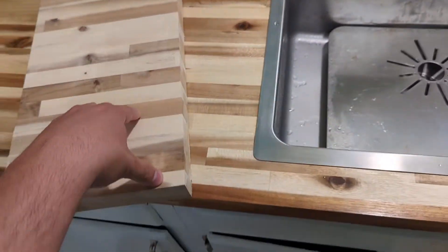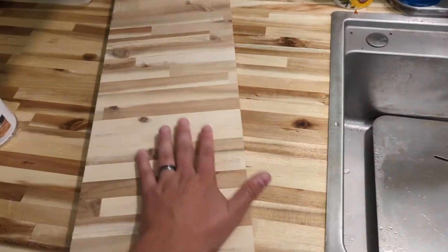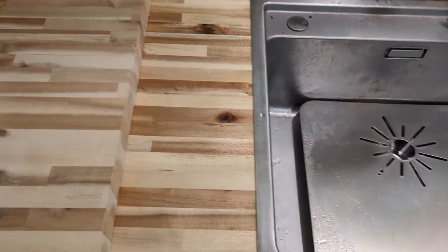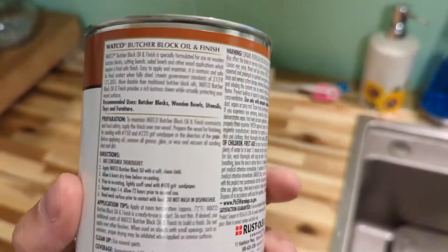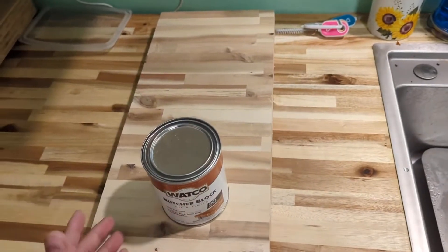Everything I was reading said if you use a mineral oil or some sort of natural oil, you're going to have to re-oil every single week, and I was like there's absolutely no way. So what we did was contact a friend who's a contractor — he recommended this. You can essentially do this every three to six months.